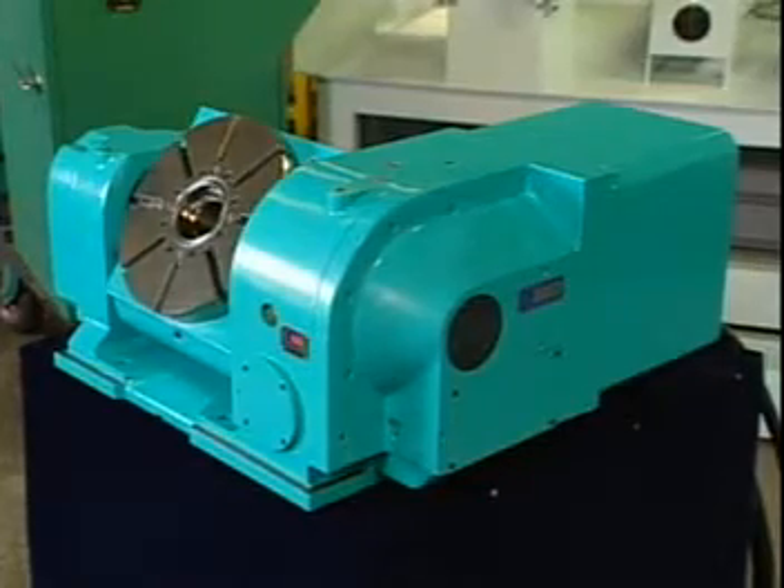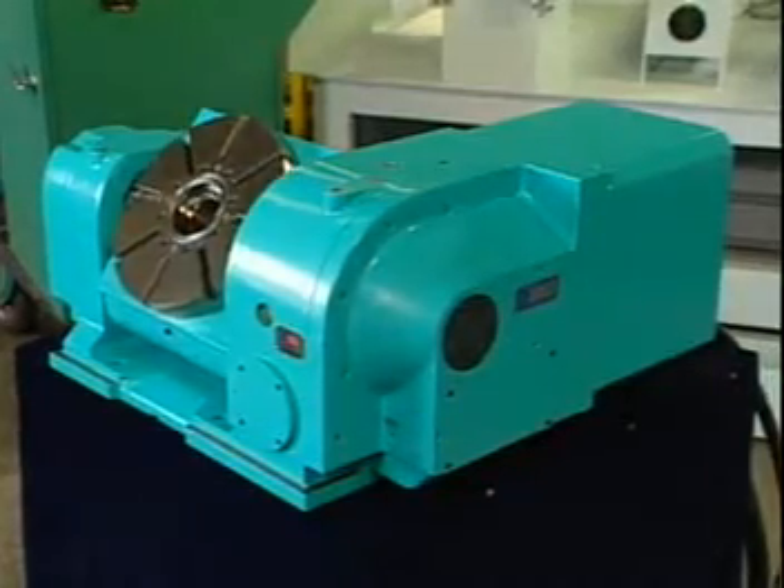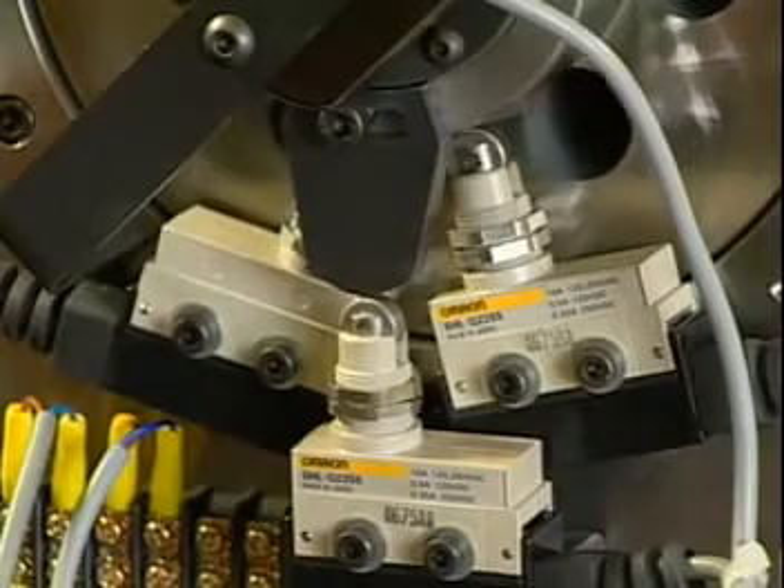The tilting axis has a range of plus or minus 110 degrees for processing and uses a limit switch for over-route protection.